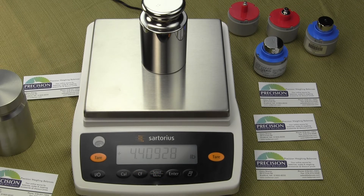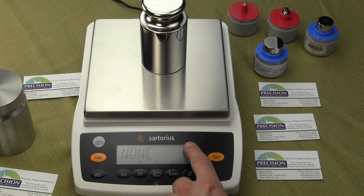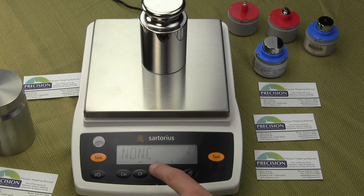Now we're back in the weigh mode and we're in pounds. To select the other weigh units, simply press the select button quickly. You'll notice it says None, and in the upper left-hand corner there's one dot — this is the first additional unit we're going to select. Press the select menu key and we'll say the second weigh mode we want is carats. To store that, simply press the enter key.